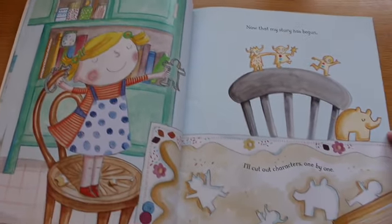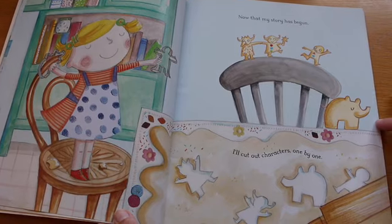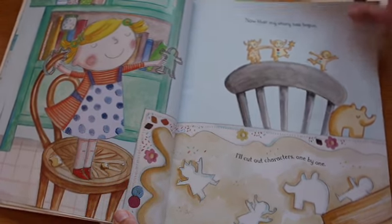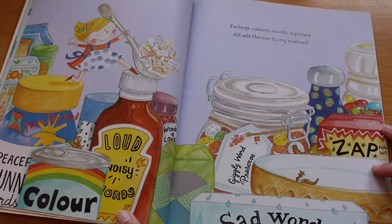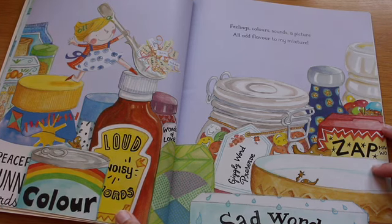Now that my story has begun, I'll cut out the characters one by one. Feelings, colours, sounds, a picture, all add flavour to my mixture.